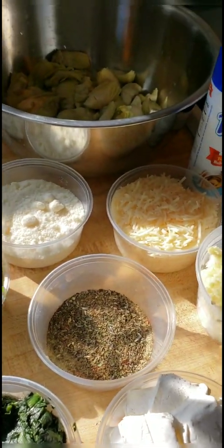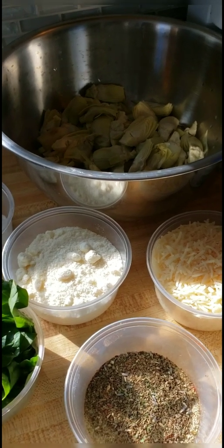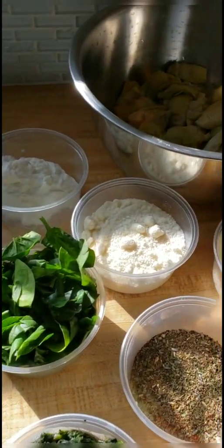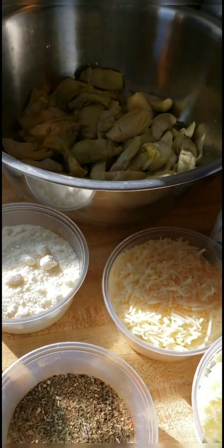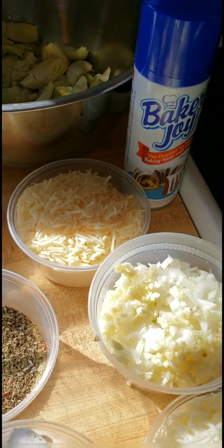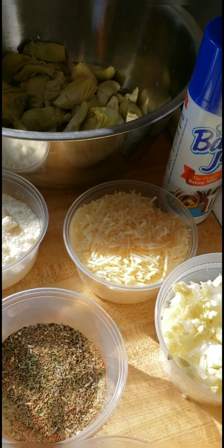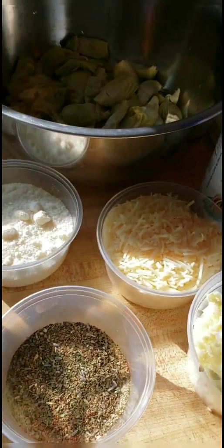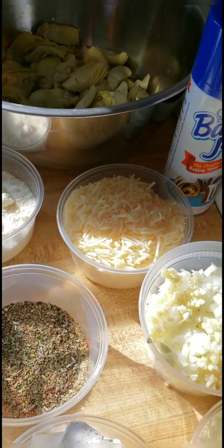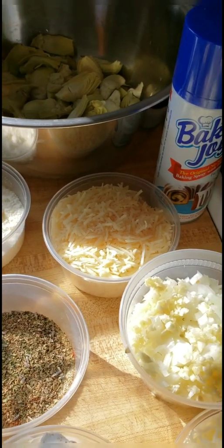Here are all of the ingredients for our Funk Up The Flavor spinach artichoke dip. I am definitely going to funk this up a little bit. This is a really, really cool recipe for those of you who don't like cooking. What I like about this recipe is everything goes in the bowl — you mix it together, put it in the pan, and bake it. It cannot get any easier. The only thing required is a little time to pick up the ingredients and put it together.